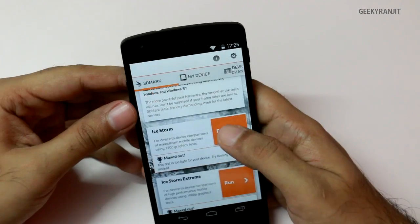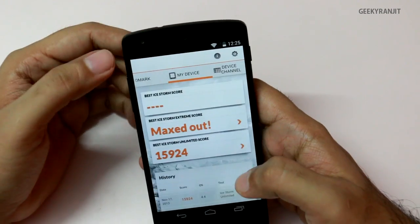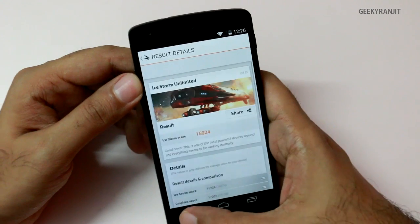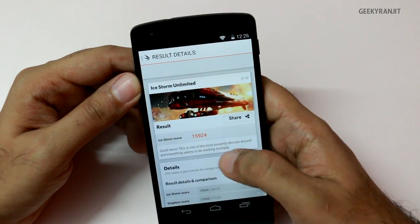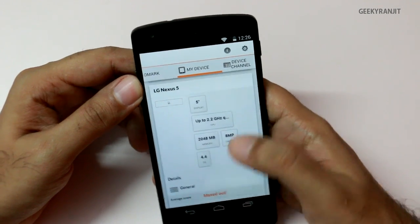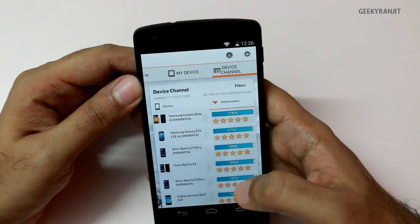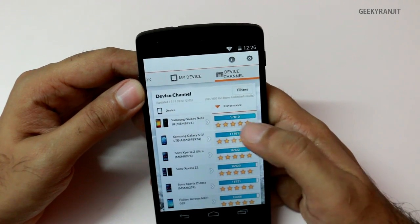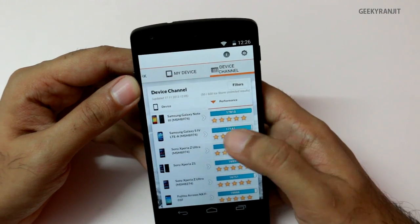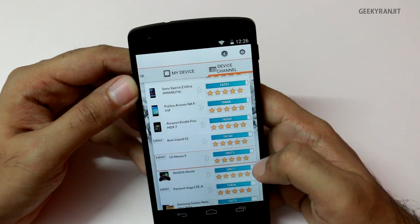On 3DMark's Ice Storm test it maxed out, and we got a score of 15,924, which is an excellent score. Looking at the device comparison chart, the Nexus 5 scores among the top right now. The Galaxy Note 3 — the Snapdragon version — is scoring around 17,800, while the Nexus 5 is scoring around 16,075.